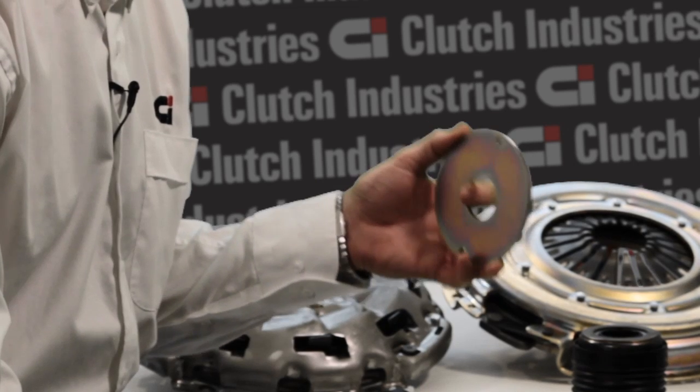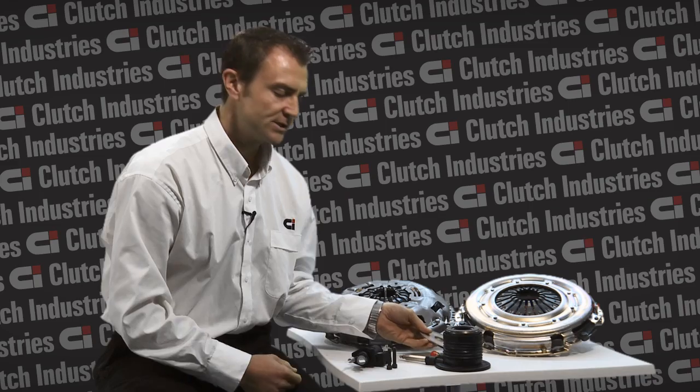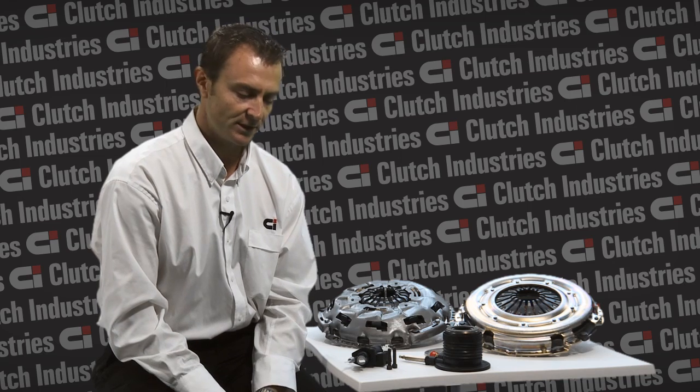So within your clutch kit, what you'll receive is a four millimetre zinc coated spacer. Now I'm going to talk about the installation procedure of this spacer during a clutch installation.